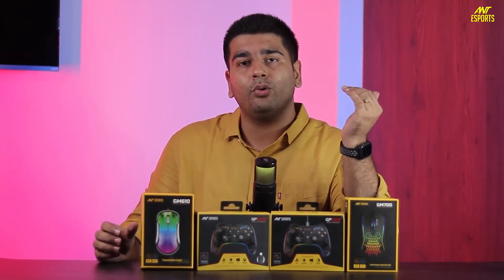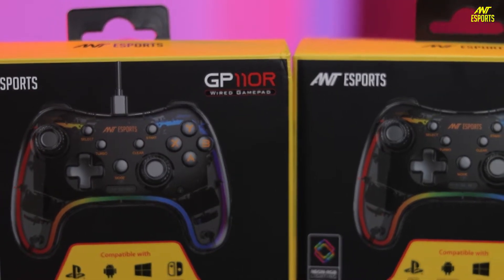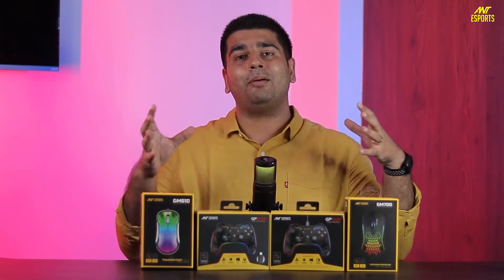There is no other controller in the market quite like this, so if you are looking for something unique and need a gamepad, definitely consider these. Now I want to talk about my favourite category, which is the mice.